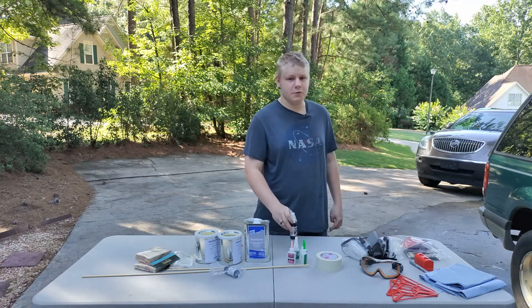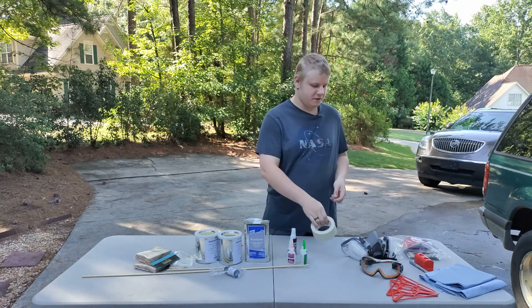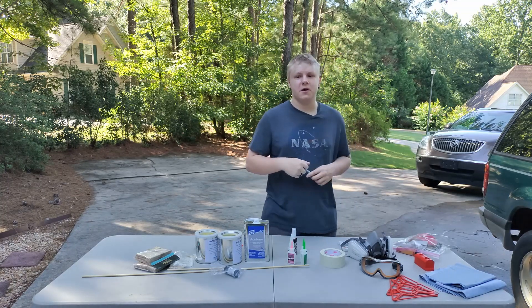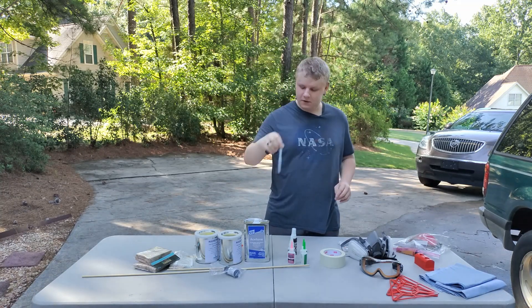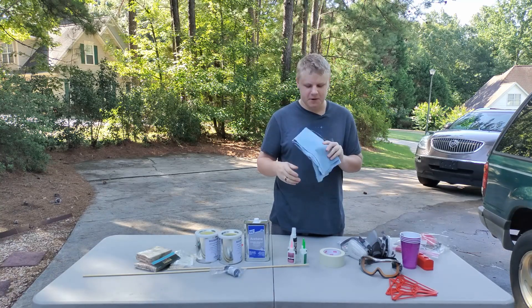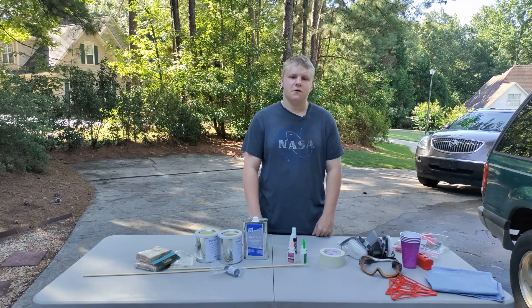I also have CA accelerant — just one spritz of this and your super glue is going to set pretty much instantly. Masking tape is great for when you're trying to set regions where you do and don't want epoxy, painting, all sorts of stuff. Silver Sharpies — I love silver Sharpies. Black ones are great too, but silver is great because if you're working on metal or hot rolled steel you can still see it. Just make sure you store them tip-down. And then shop towels for anything I may be cleaning up.